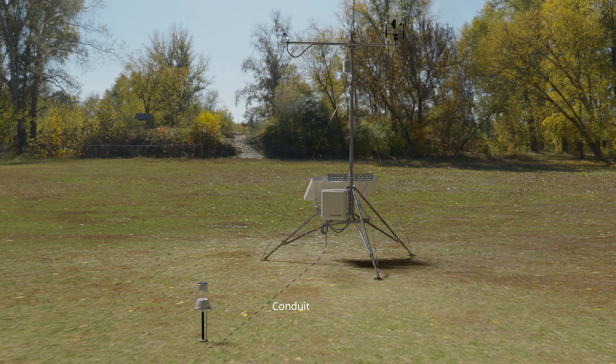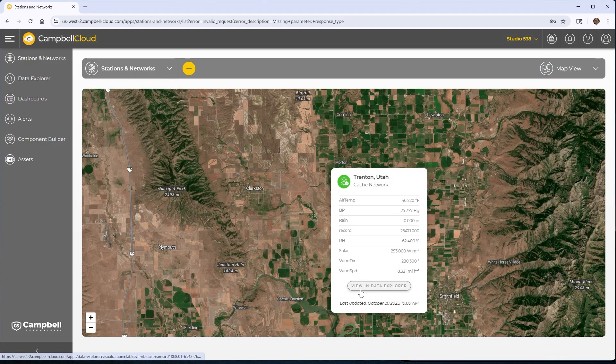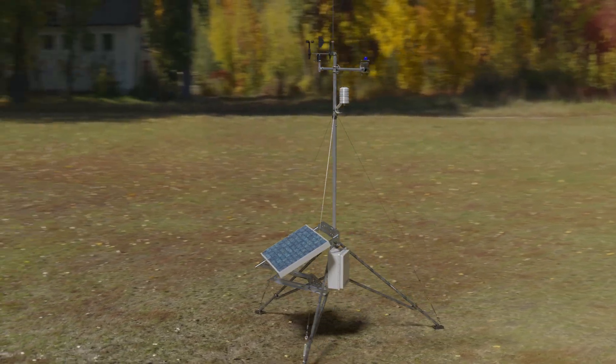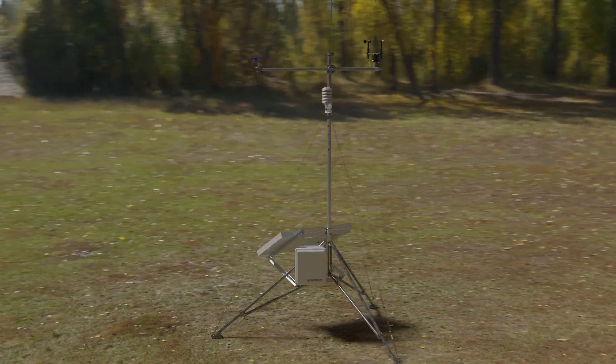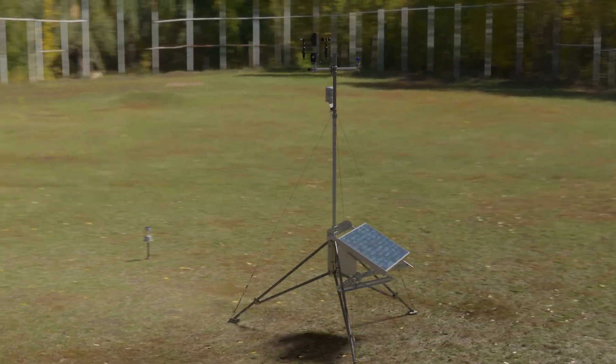This weather station is now ready to begin collecting data. Data can be collected manually by visiting the site or remotely using Campbell Scientific's flexible communication options, including Wi-Fi, Ethernet, cellular, and satellite communications. For more information on building a weather station or setting up remote communications, visit the Campbell Scientific website or contact one of our support engineers.